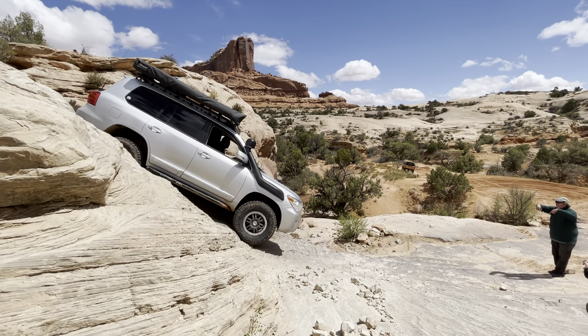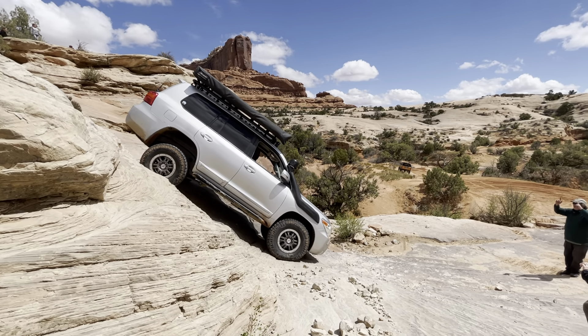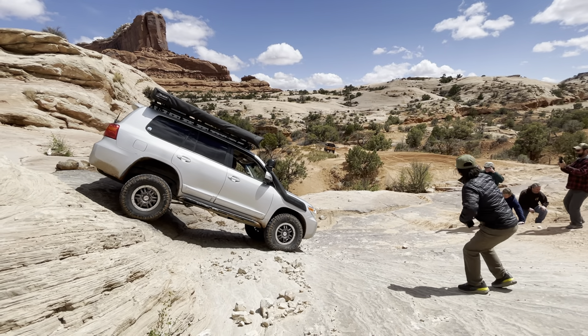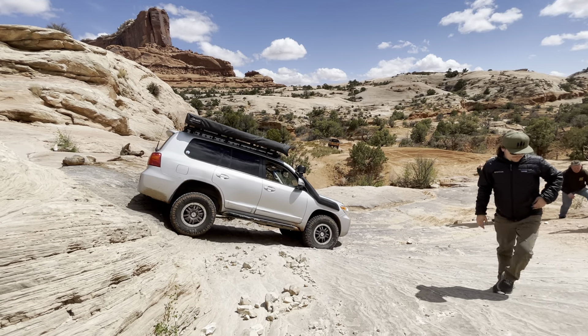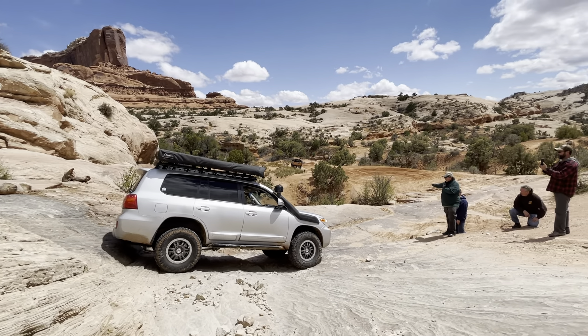Oh, beautiful. Keep it going, keep it going — until your rear end comes down. Keep going. Keep going. Oh, yep. Okay. Turn. Turn, all right. Turn. All right.